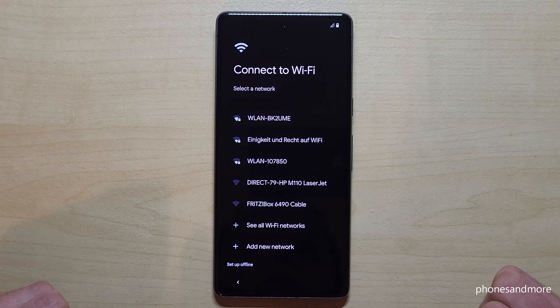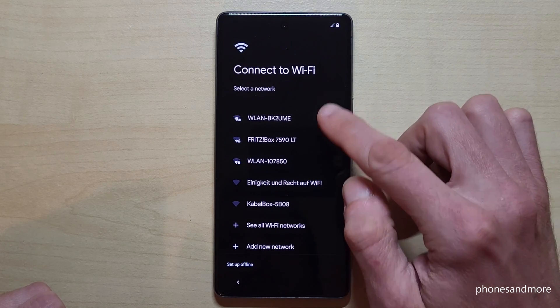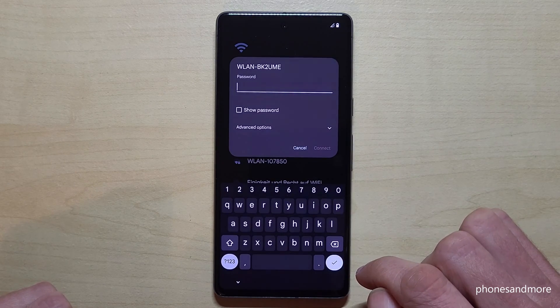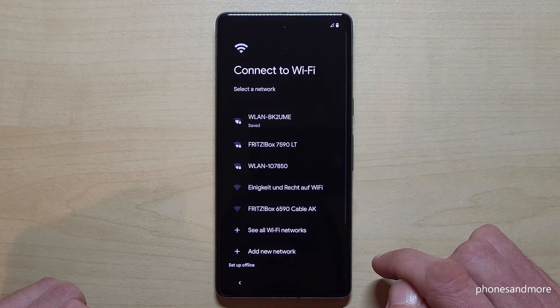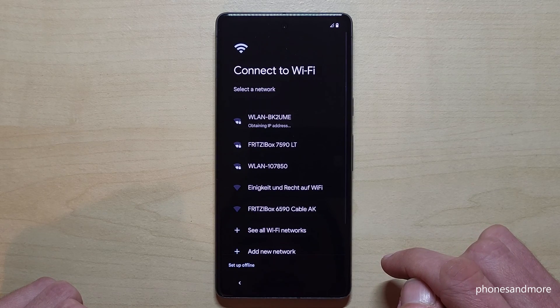With the next step you have to set up your Wi-Fi. Choose your Wi-Fi network, tap on it, and then enter the password. After you have done that, just go here and connect.